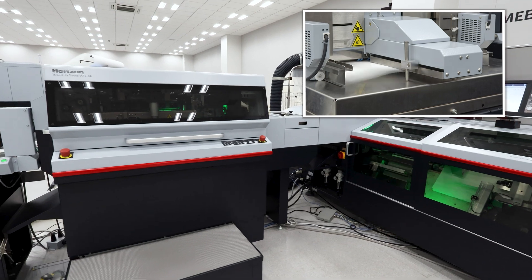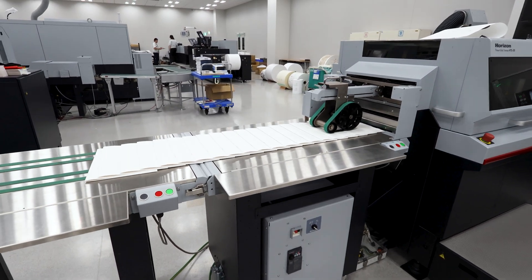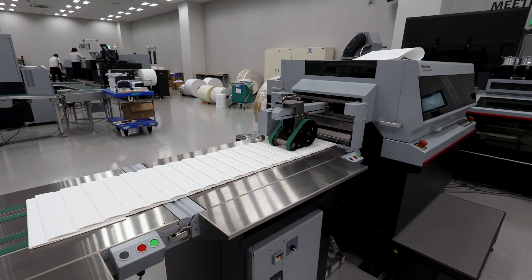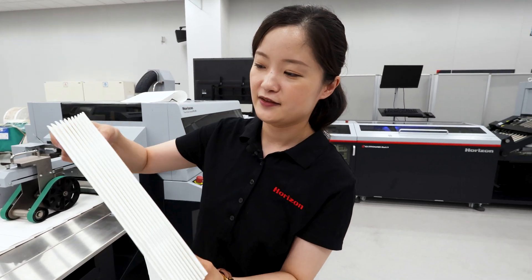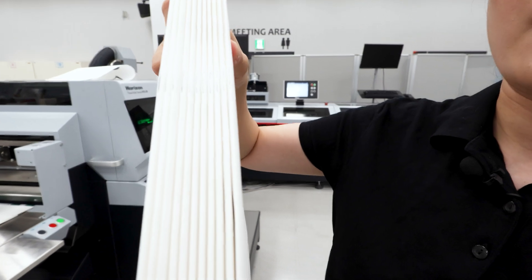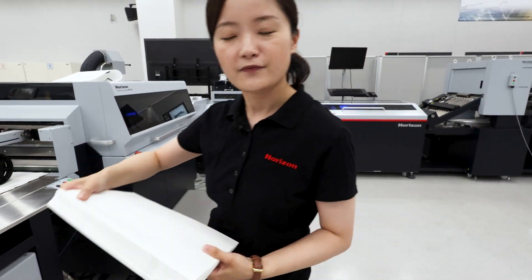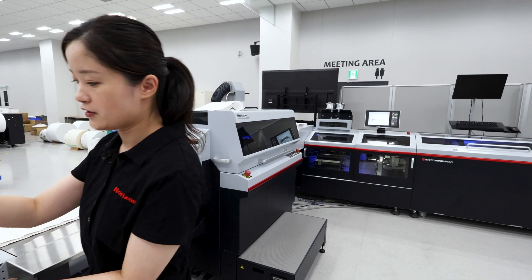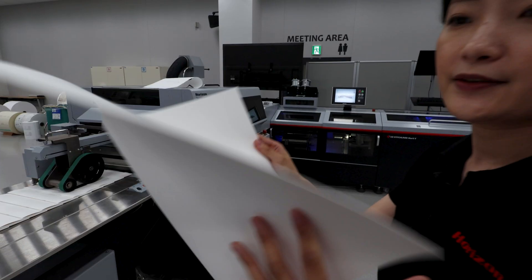That is our first job. Let's do the production. Just have a look at our finished product. The job of uncoated normal paper is done. And have a closer look at the inside — very nicely stitched. Great, very fast. Let's move on to our next job.